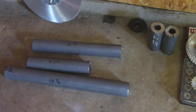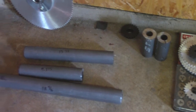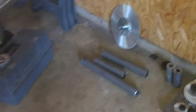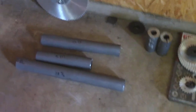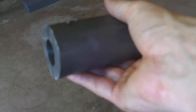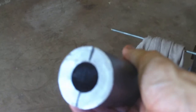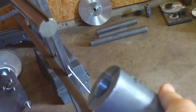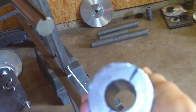You'll notice I've got five pieces of tubing — two little ones on the right and three larger ones. This is called DOM, drawn over a mandrel. It's a little pricey but it's really good sturdy material to work with. This is two-inch outside diameter with a one-inch inside diameter hole. My transfer shaft is one inch in diameter, so I was hoping this would just fit right over it — but of course it didn't.